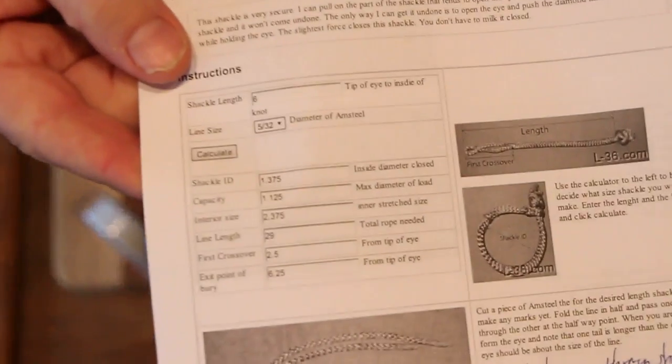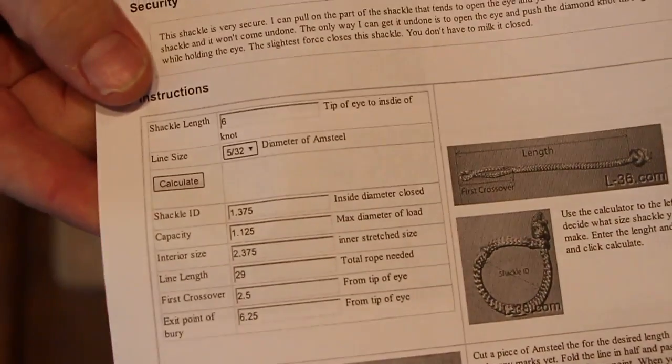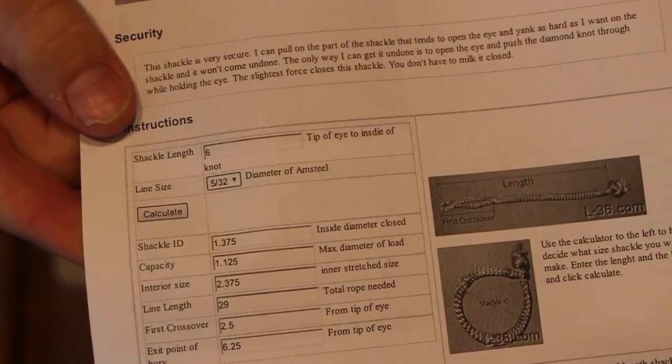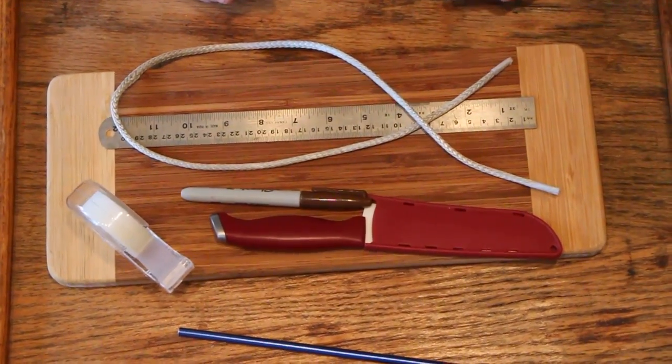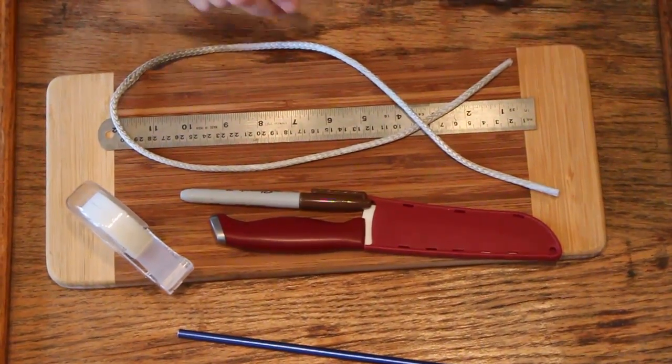The website has detailed instructions on it. It has a little calculator — I entered a 6 inch diameter, which is what I want, and it gives me the lengths and all of what you need to do: where to cut it and how to make it. It's very detailed instructions.